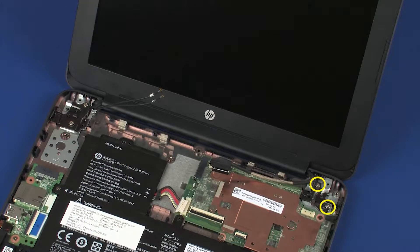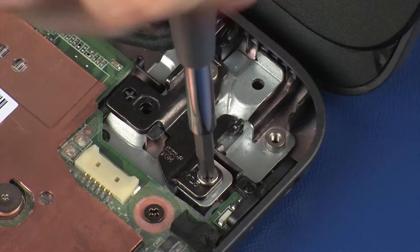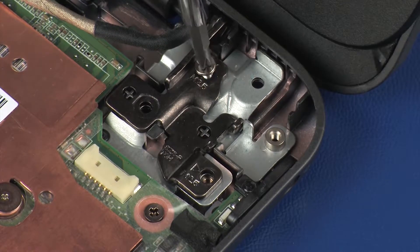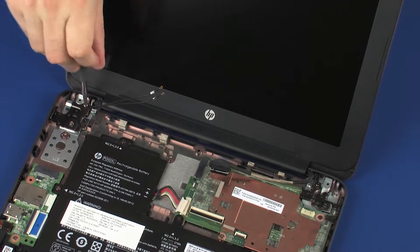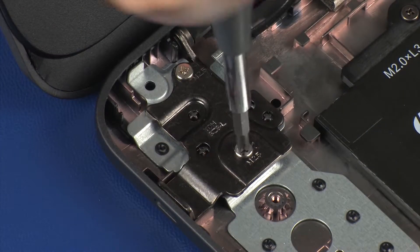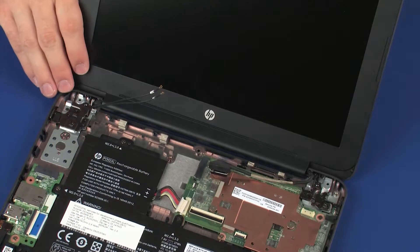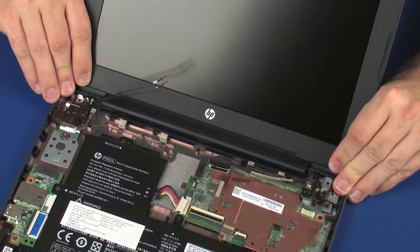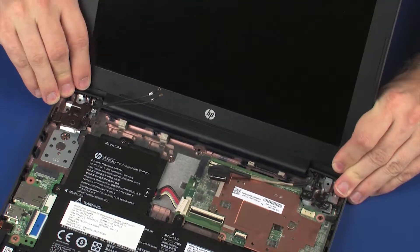Remove the two 4 mm P1 Phillips-head screws that secure the right display panel hinge to the base enclosure. Remove the two 4 mm P1 Phillips-head screws that secure the left display panel hinge to the base enclosure. Carefully lift the display panel assembly off of its alignment pins on the base enclosure and remove.